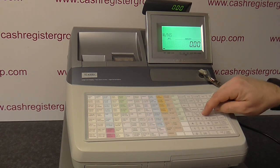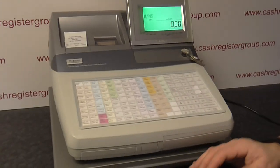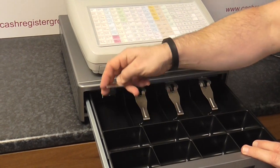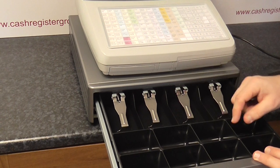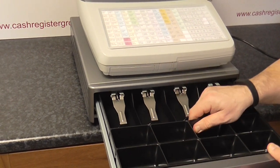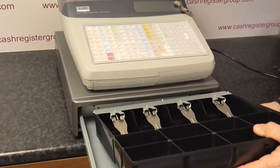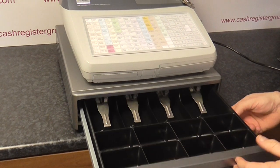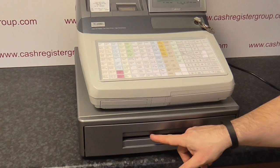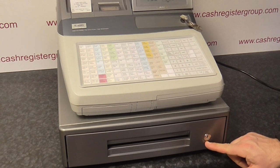As standard, the machine itself comes with a large cash drawer which has got four note compartments which are spring and metal. You have eight coin compartments which are plastic and quite big. You can remove the drawer if you want. You've got a front part to put things like checks or vouchers, and a lockable drawer which is locked by a key.